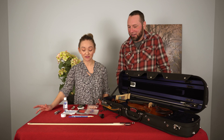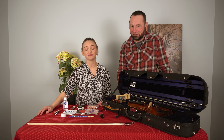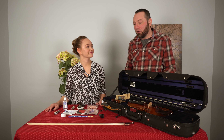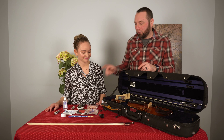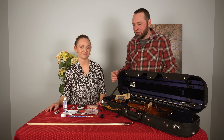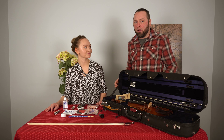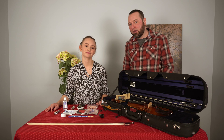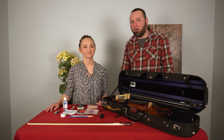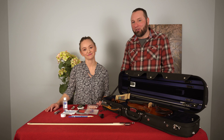So there you have it — this is everything that I keep in my case. Let me know if I missed anything; I'd love to hear from you in the comments. Some of these things we send out with all our outfits — the polishing cloth, backup strings, bow, and rosin come with any violin you order from us. Some things like the shoulder rest and tuner come with some of our outfits, but we can always help you customize your outfit. You can give us a call — we're all musicians and players here. We hope you enjoyed the video, and thanks for tuning in.